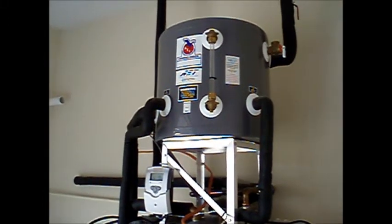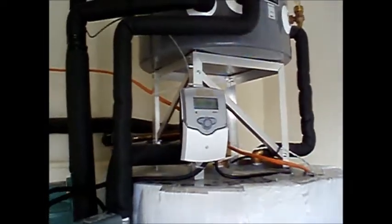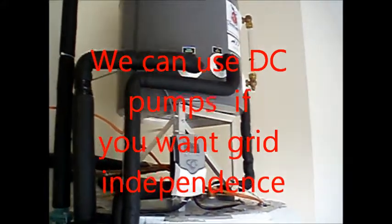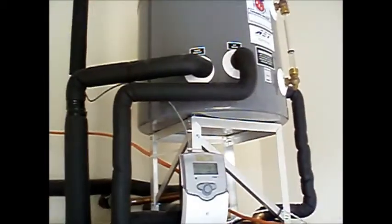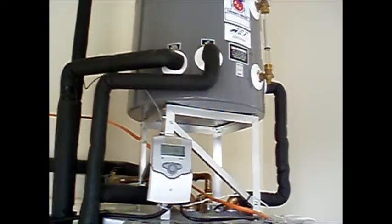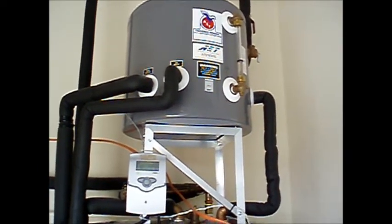This smaller tank on top is the drain back tank. It holds about 10 gallons of distilled water that is used as a heat transfer fluid. When this controller senses that there's enough solar heat available, it turns these two pumps on. The larger pump pumps water from the drain back tank up to the roof where it passes through the solar collectors absorbing solar heat, and then it drains by gravity back to the drain back tank. This smaller pump circulates water from the storage tank through a heat exchanger in the bottom of the drain back tank, where that heat is transferred to your main storage tank.